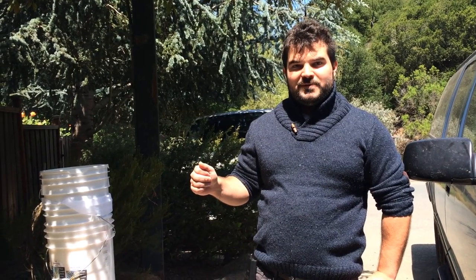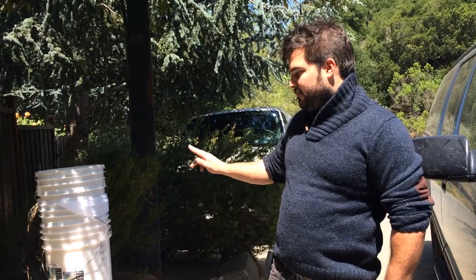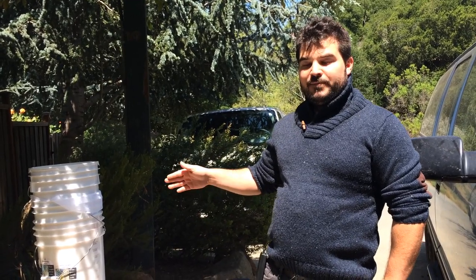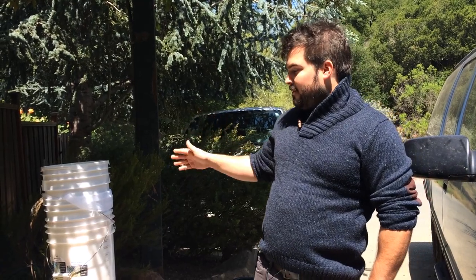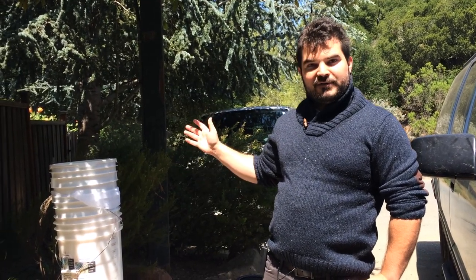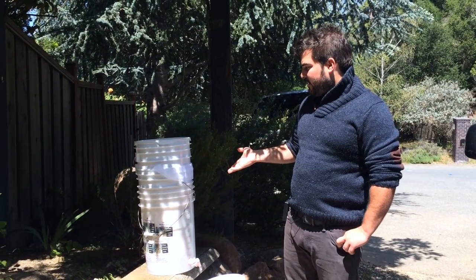Hey, it's Andrew with winegrapestracks.com and today I'm going to show you guys how to use a bucket press. Using a bucket press is fairly easy and it mainly consists of buckets. If you're buying frozen grape must you're going to have a lot of buckets, so let's take a look at what a bucket press consists of.